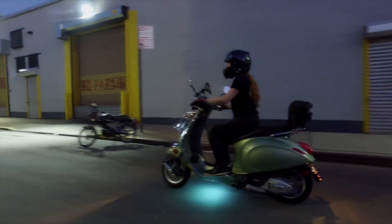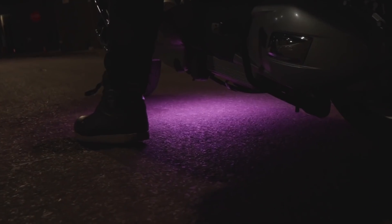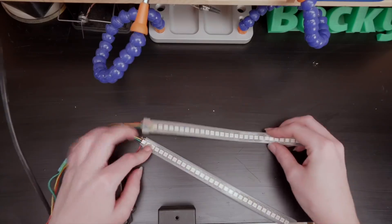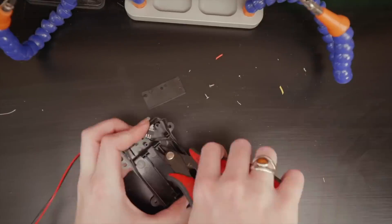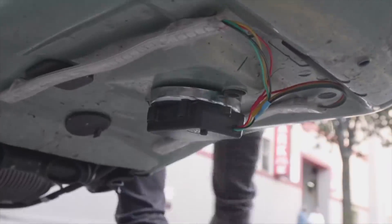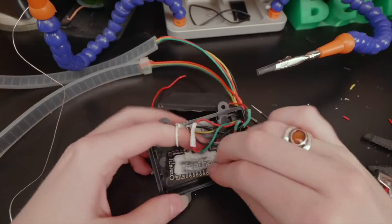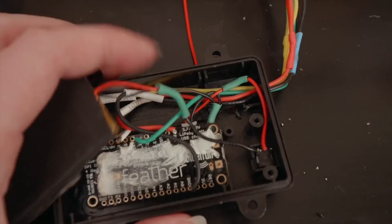Becky Stern made this awesome Bluetooth-controlled ground effect lighting for her Vespa. The project uses an Adafruit Blue Fruit featherboard, two strips of addressable LEDs, a small lithium rechargeable battery pack, and strong magnets to mount the enclosure and lights under the ride. To recharge it, you just pull the whole thing off and slap it back on when you're done. Becky walks you through the soldering, the coating, and an important aspect of this project: the weatherproofing.